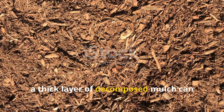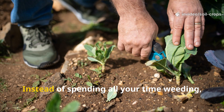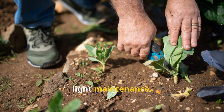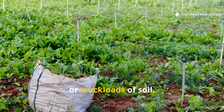A thick layer of decomposed mulch can really work wonders, suppressing weeds and cutting them back by 60 to 70 percent. Instead of spending all your time weeding, you'll just need some occasional light maintenance. And the best part? All of this is achieved without having to buy manure, expensive fertilizers, or truckloads of soil.